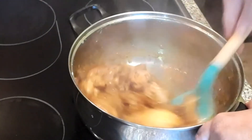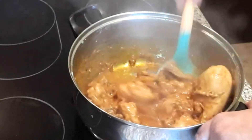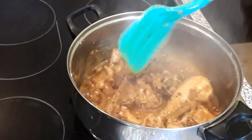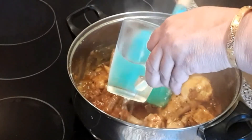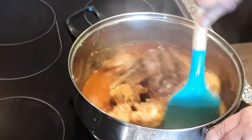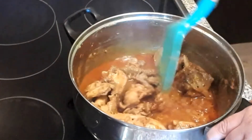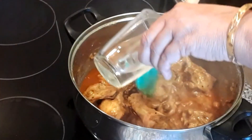It looks very good. Now the dish is ready. I will add 1 cup of water and adjust the gravy to your preference — you can add less gravy if you like.